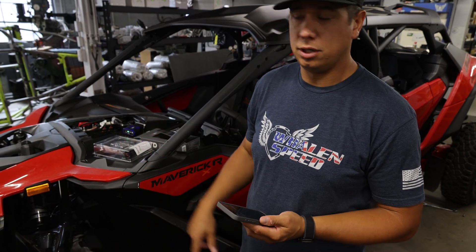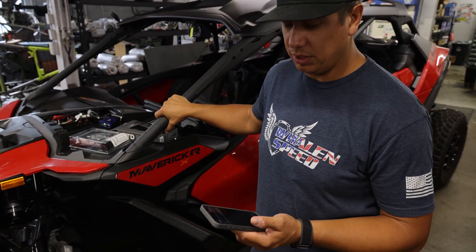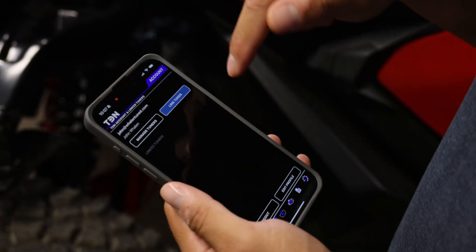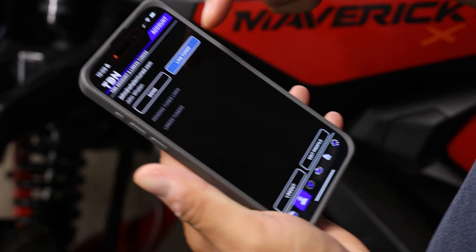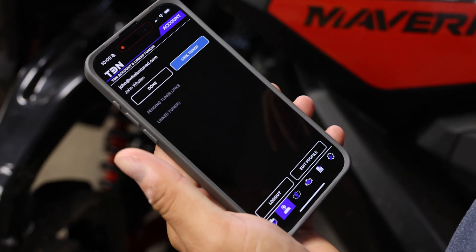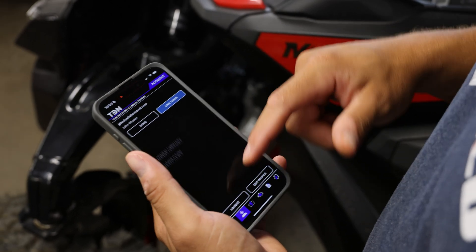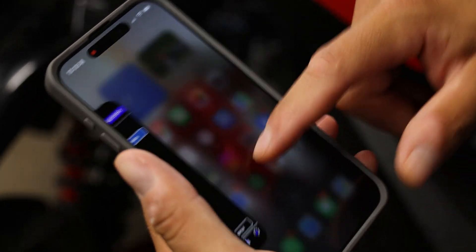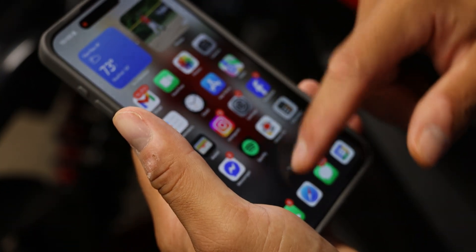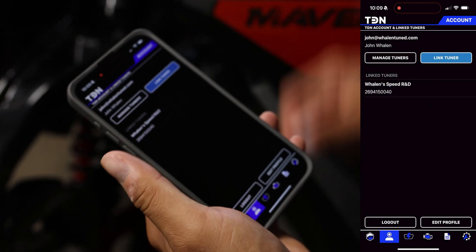The code is specific to the vehicle — it might be a specific code for a four-seat Maverick car. We're just going to send you a code. I'm going to input my tuner link, I accepted it on my side, and then just reopen the app. Now we're a linked tuner.